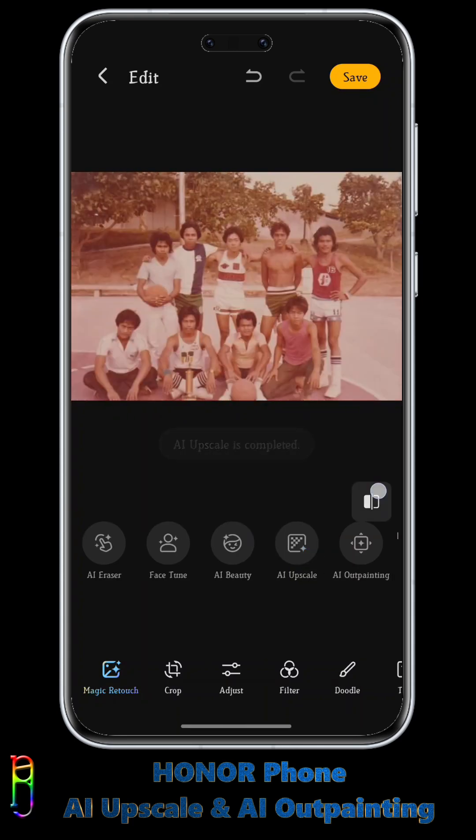There you go. We can now see a big improvement from the photo's previous state. Really nice.